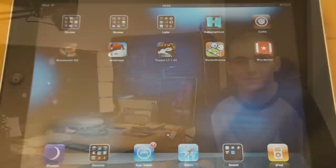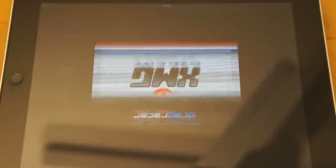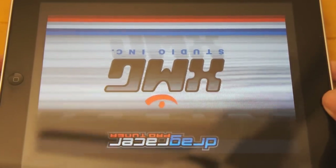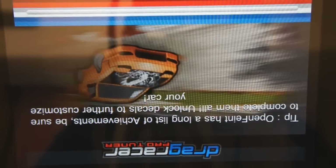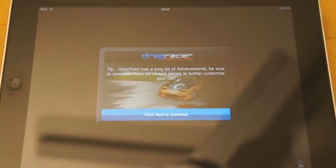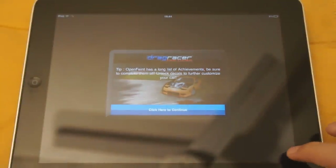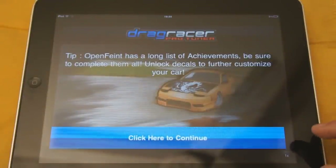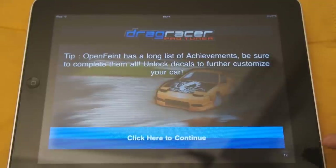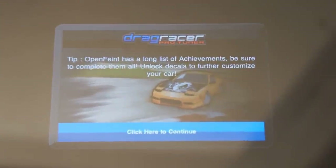So here goes the review. Okay guys, so here I have my iPad, I'm going to open up Drag Racer Pro Tuner. As you can see, the app is from XMG Games or Studios. The app is an iPhone or iPod Touch app, so it's not for the iPad, but if I maximize it you can see the graphics look very nice. The only thing that looks a little bit pixelated is the text, but that's not a big issue.